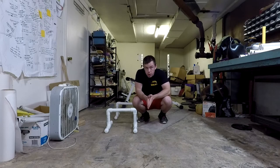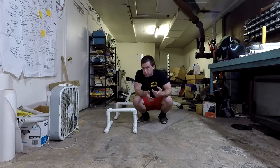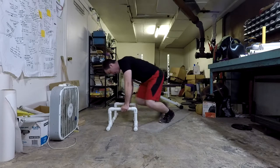So here we are at level two of our parallette exercise routine. We're going to do most of the same exercises from before, just slightly more difficult variants to get a little more comfortable and progress our way up to level three. This is the intermediate stage. We're going to start off with push-ups again, but this time no kneeling push-ups — full length push-ups.